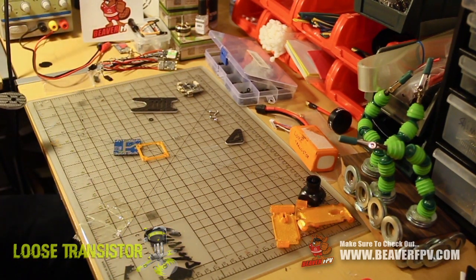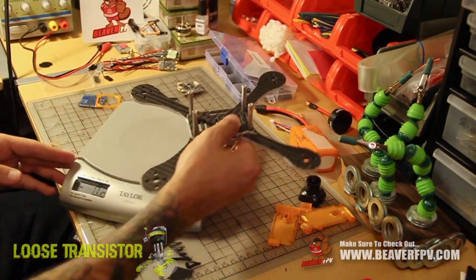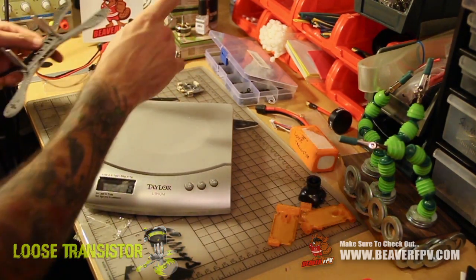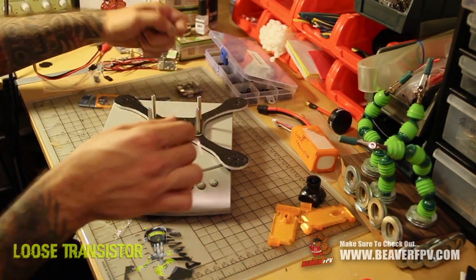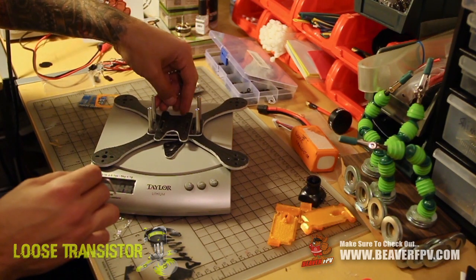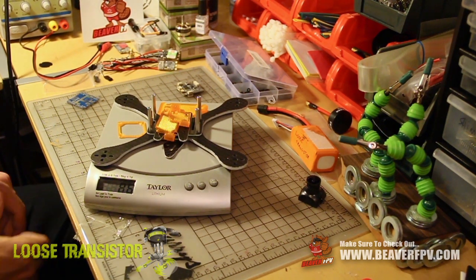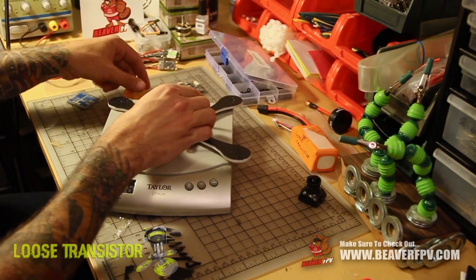I forgot to weigh this thing before putting stuff on it, so let's do that real quick. The frame with standoffs is about 70 grams. Adding the VTX plate and the top plate with all the screws it came with brings it to 77 grams. Adding the TPU parts, we're looking at 86 grams. That's actually pretty damn good — I'm pretty impressed with that. It's pretty light. So 86 grams — next time I won't forget to weigh it earlier.